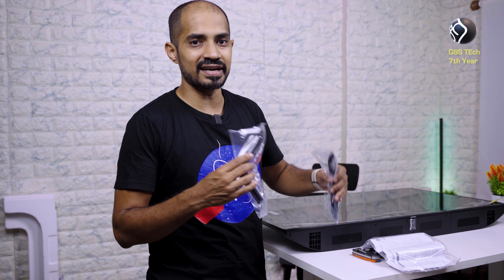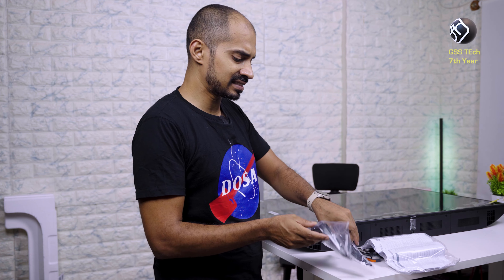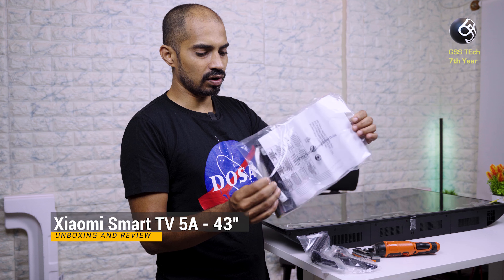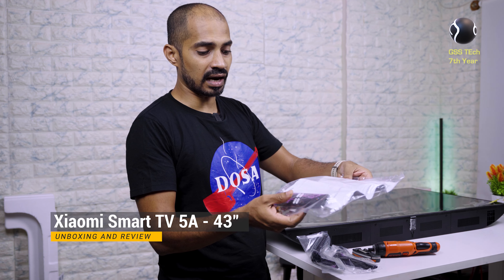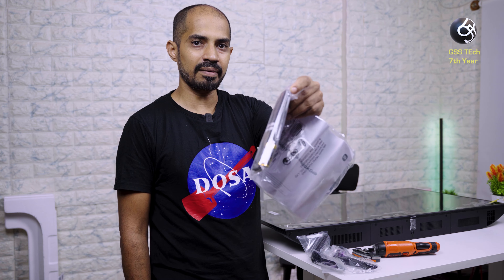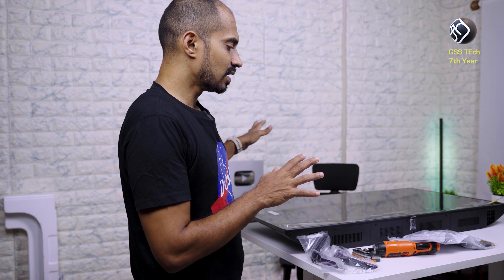You can talk about wall and desk mounting. You need to put a plastic bracket for wall mounting. The box packaging is very simple, and now we will see how it is set up.